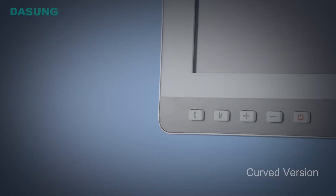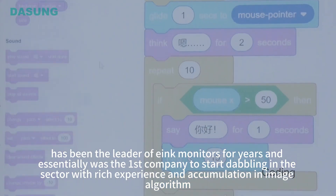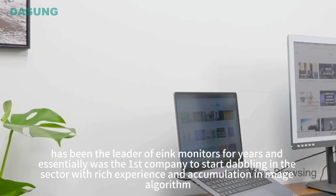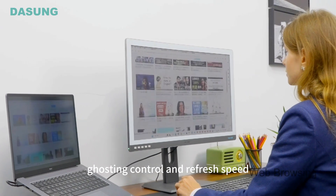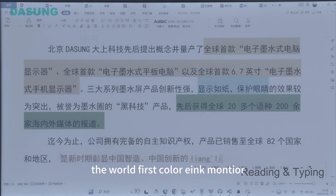DaSung Tech, a pioneer in e-ink technology, has been the leader of e-ink monitors for years and essentially was the first company to start dabbling in the sector. With rich experience and accumulation in image algorithm, ghosting control, and refresh speed, they now bring us the paper-like color — the world's first color e-ink monitor.